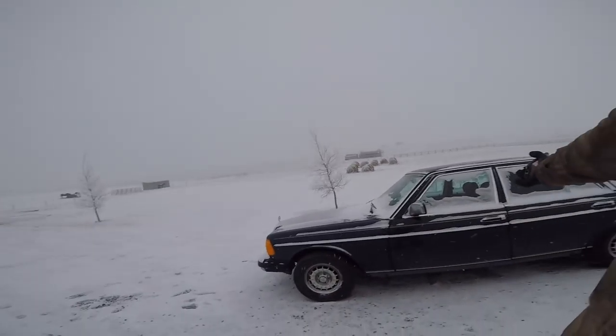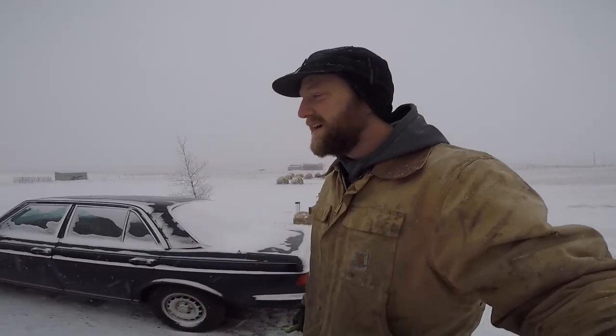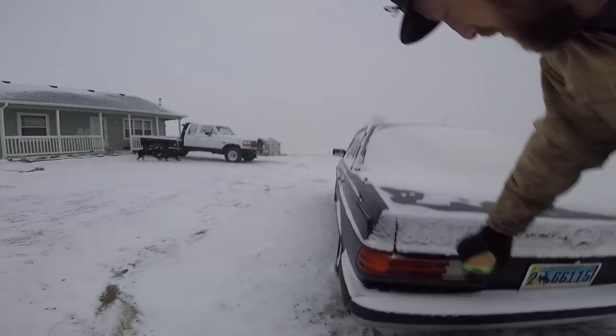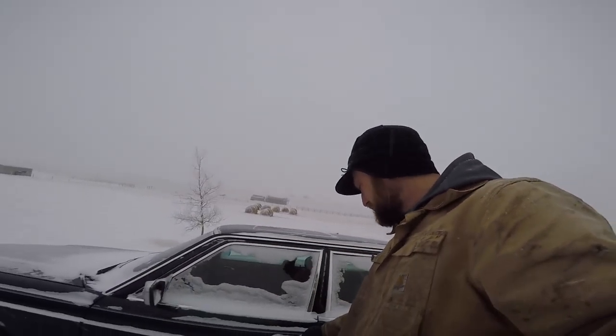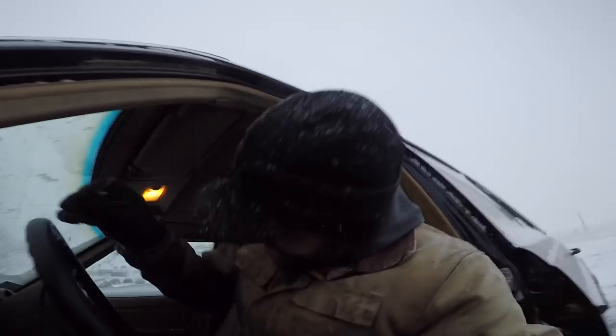Well, today we're going to be doing a cold start video of this. This is a 1983 Mercedes-Benz model 240D — a four-cylinder naturally aspirated 67-horsepower diesel with a four-speed manual transmission. And it's cold today.